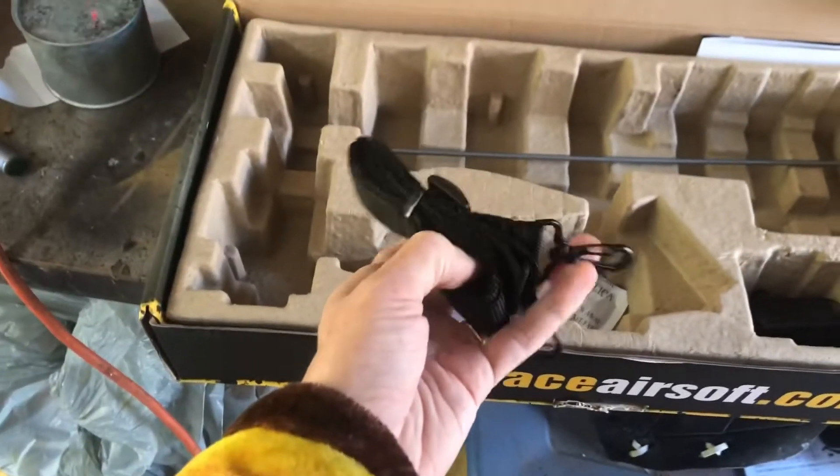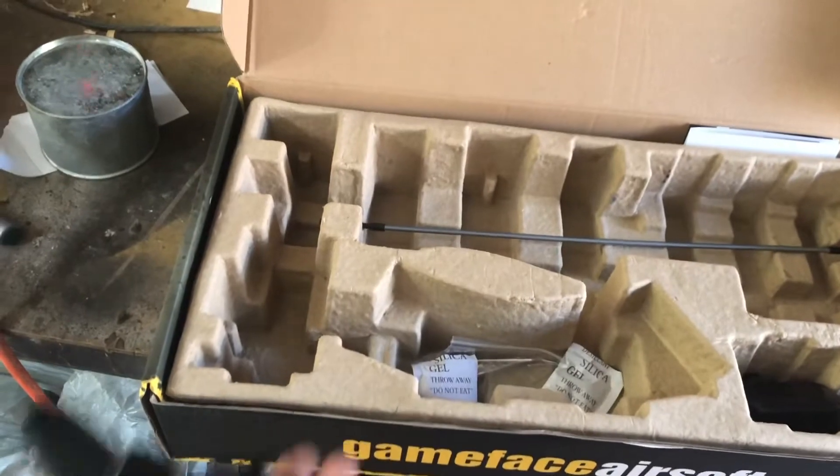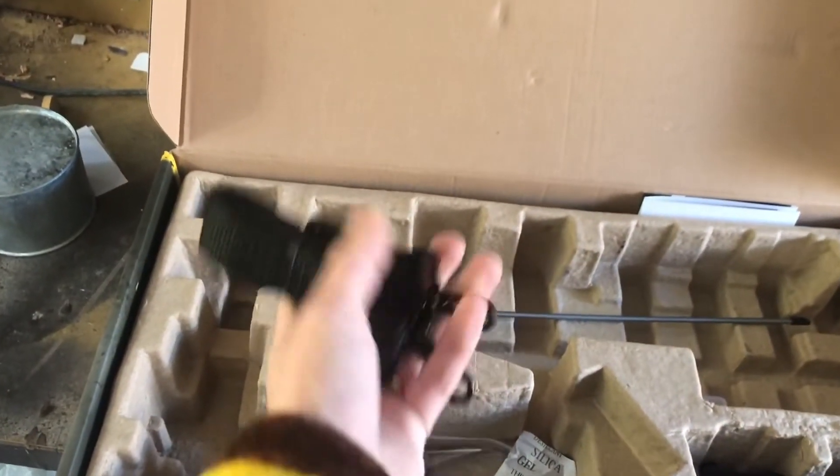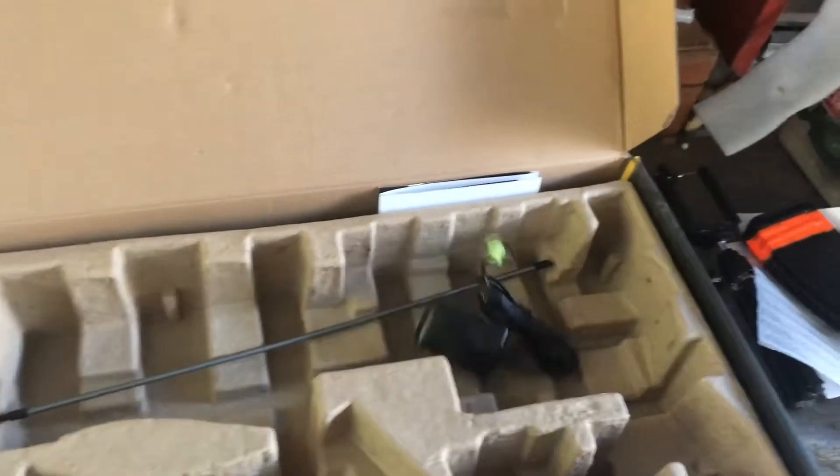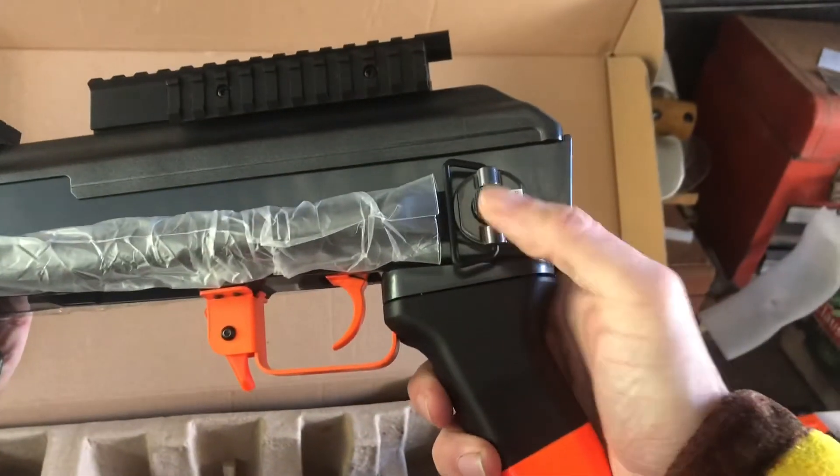You also get a strap, which is groovy because I can't find a strap for my P90. You also get a charger, but you don't need that charger — well, I don't need it. Alright, the gun. Groovy.